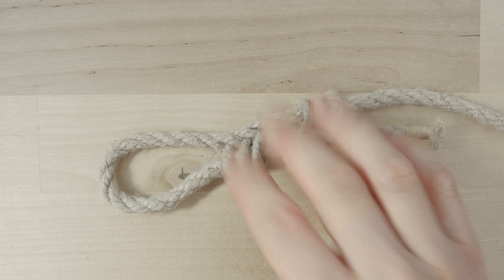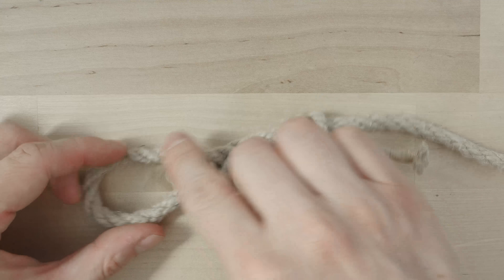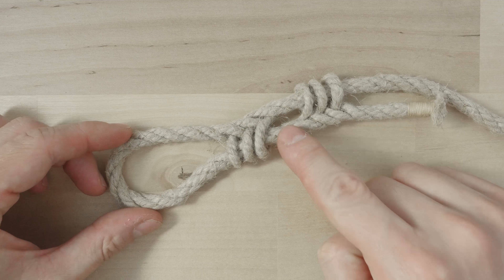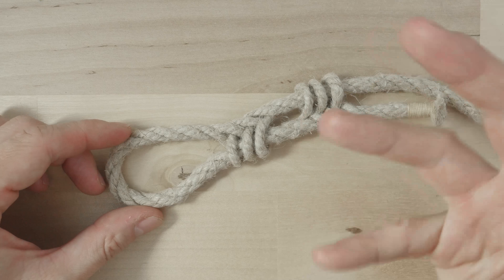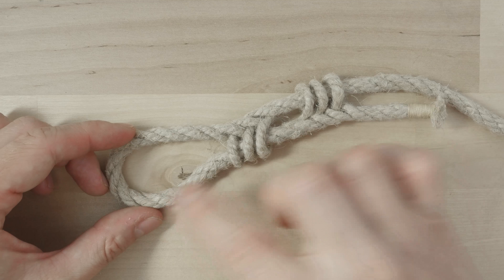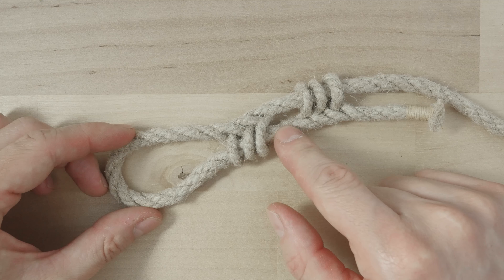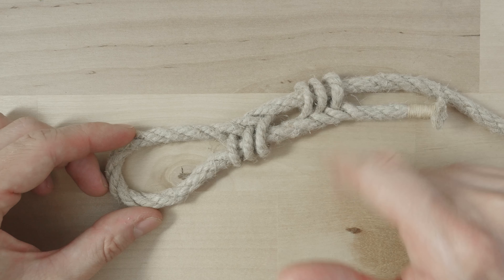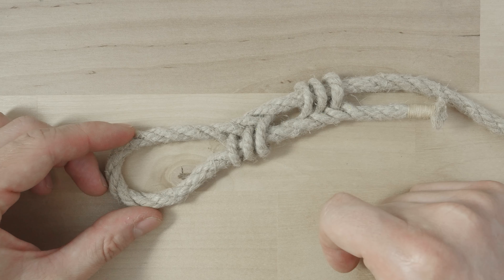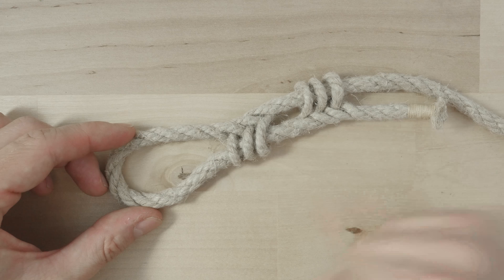The purpose of the cat's paw splice is to quickly create an eye into a piece of rope. As such, it is a substitute for the eye splice but it is not as secure. So it is faster to do than the eye splice but also less secure. It is also quite decorative.